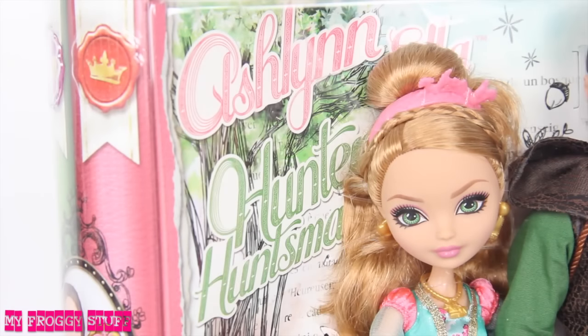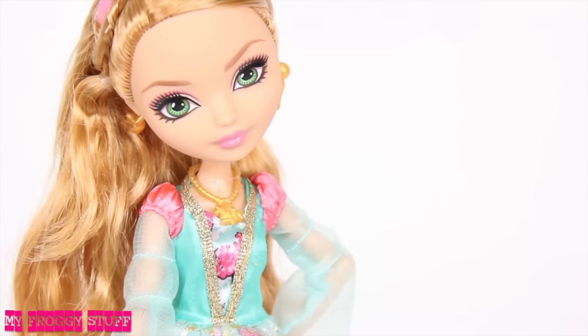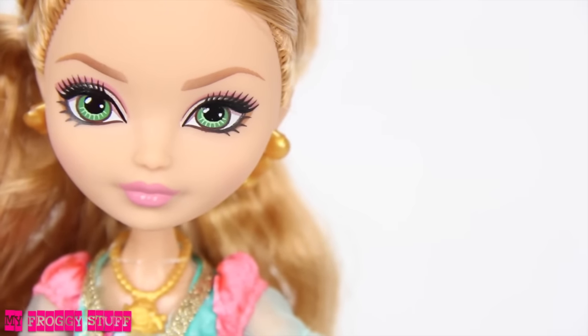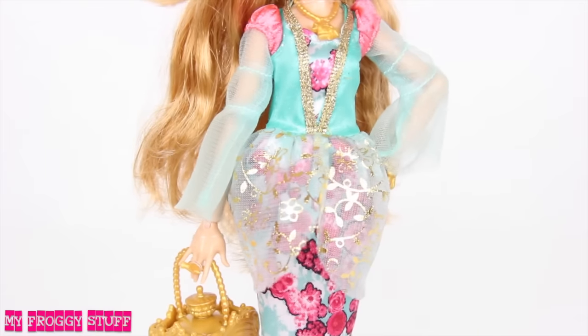We are going to transform Ever After High's Ashlyn Ella into our version of Strawberry Shortcake. She already has green eyes, so there's no need for a repaint. However, we will need new hair and clothes.